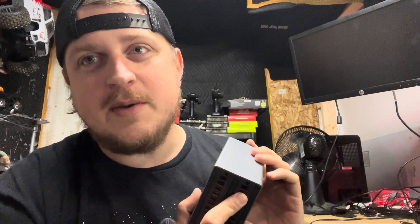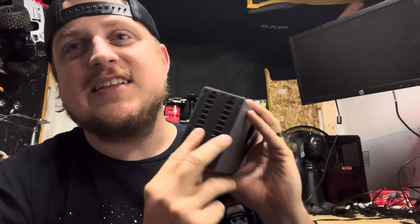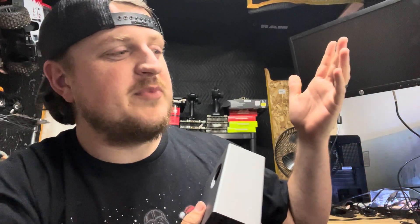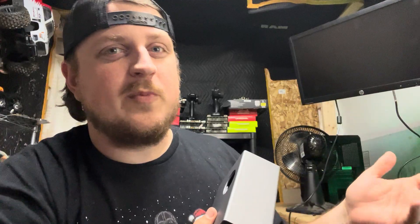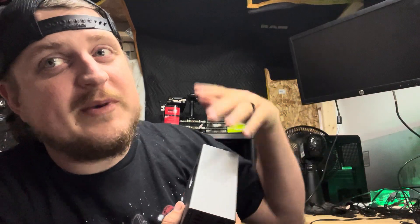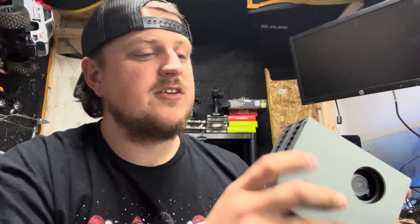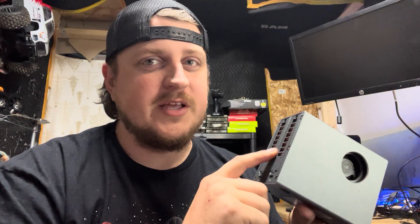I love home miners, especially lower power home miners. A lot of people have been down on low-power stuff, but I have a Mars Lander in the background and some Bitaxes — I'm actually expanding my Bitaxe farm. This fits right along with that because in the summertime the last thing I want is a 1000+ watt monster running in my house.